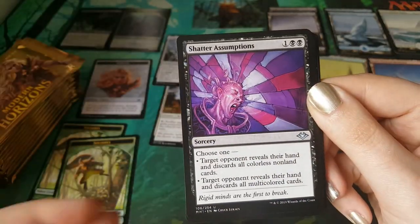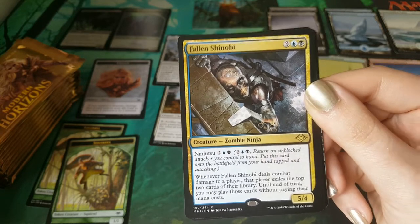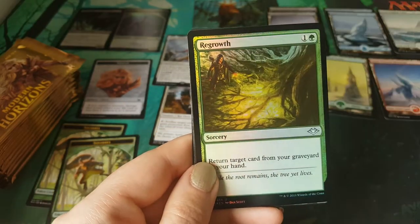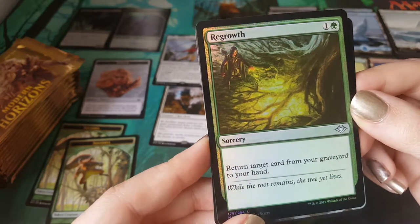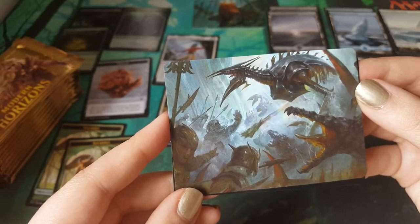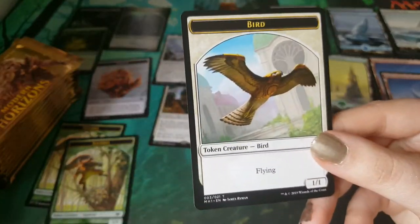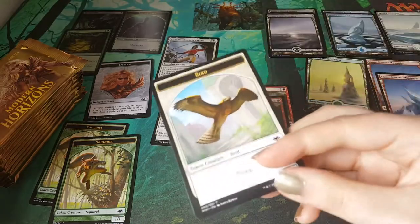Zephyr and Decoy. Shatter Assumptions. Talisman of Resilience. Fallen Shinobi — that's creepy, really creepy. A snow-covered mountain. A foil Regrowth — which is beautiful, big fan of that. It's getting congested. Meriden Besieged. Oh my god, it's a bird — correct, ten points! It's a bird spider — awkward, these two things do not go together. Although I would pay to see a bird spider legendary creature. The bird will go with the squirrel.